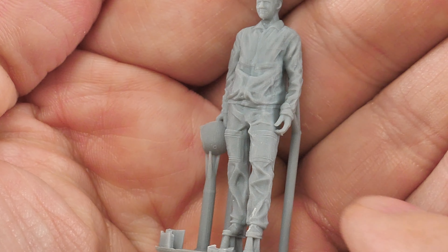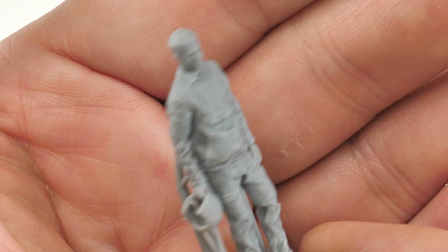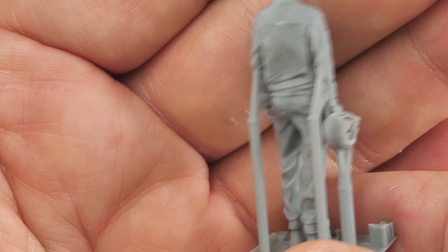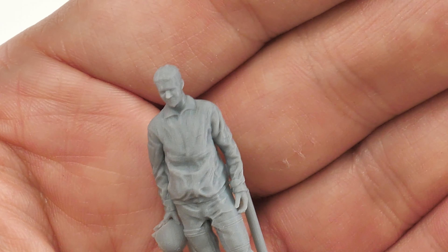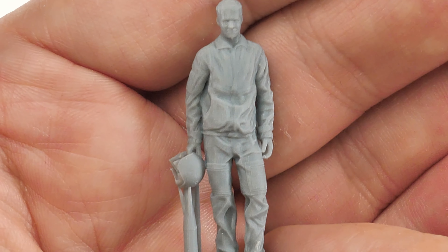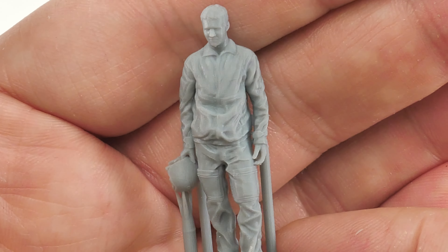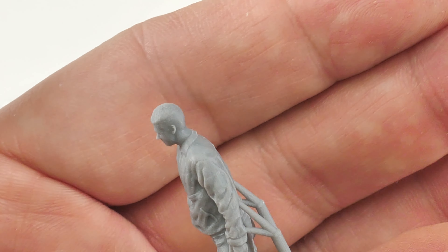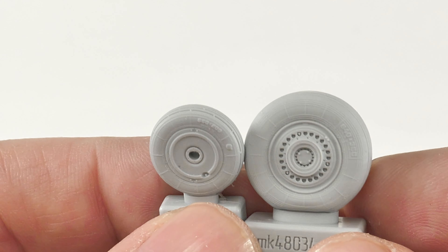Here is the 3D printed pilot - I think this is the way pilot figures are going. Stunning detail, excellent. I'll take a bit more time to paint this guy up to have him posed with the Sukhoi 25 - a really nice addition. This was also a freebie from Armour Hobbies.